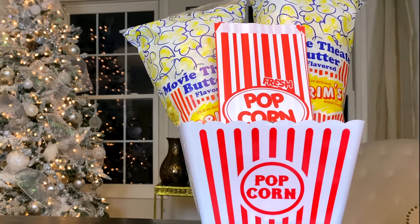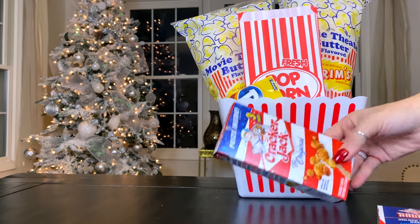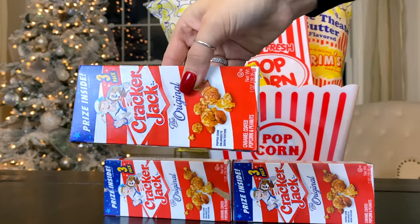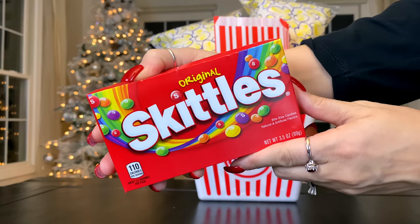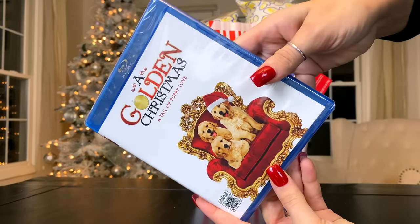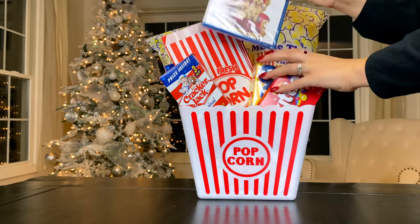With the red and white popcorn bags and yellow popcorn, I tried to stick with that color theme. To add extra sweets and snacks I added Cracker Jack popcorn — these come in a three-pack at Dollar Tree — along with Dots and Skittles for the yellow and red. Dollar Tree has tons of candy options; you could wrap candy boxes in gift wrap paper to color-coordinate. I also found a Blu-ray movie, 'A Golden Christmas,' at Dollar Tree.